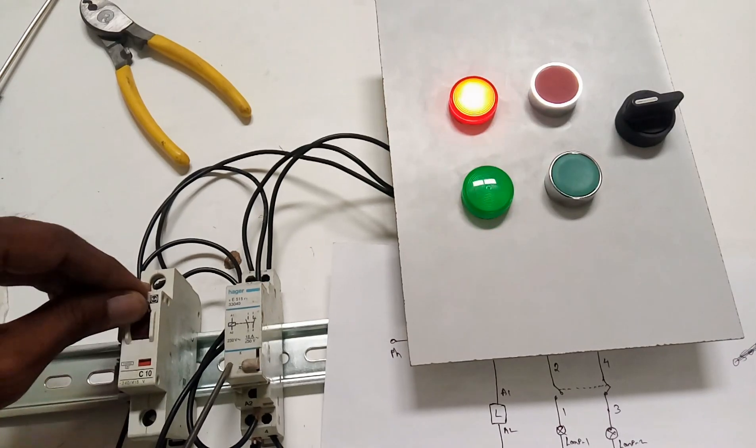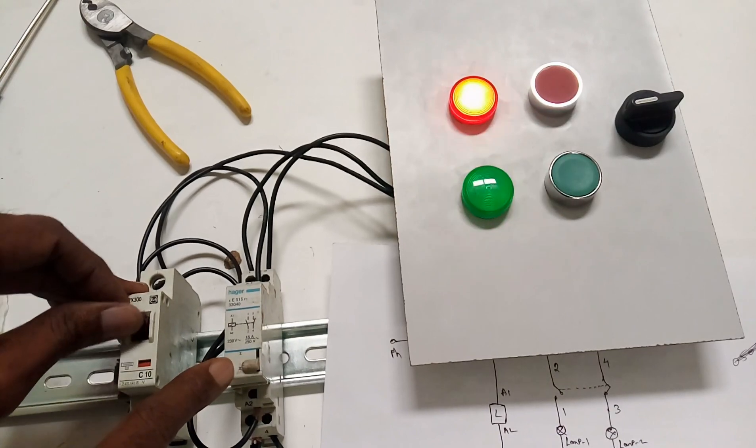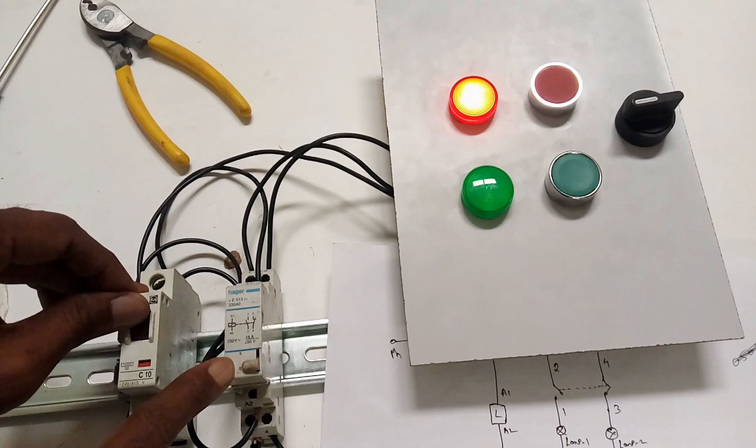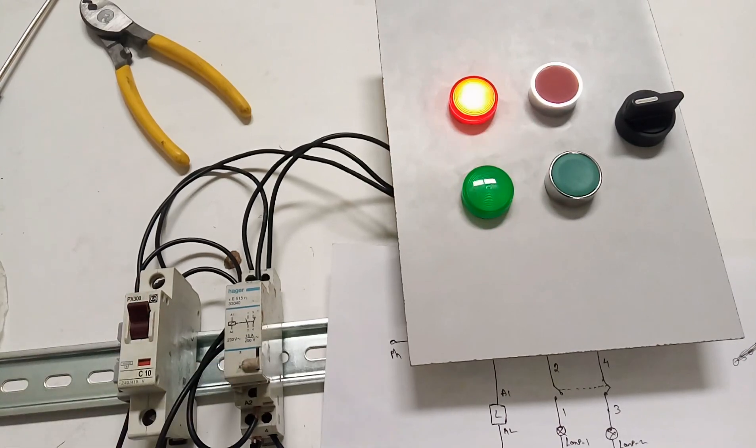So this is a latching relay. If you have any doubt please comment here, and thank you for watching - don't forget to subscribe to my channel. See here, this knob is eminently changing up and down, indicating which one was run before and which one is running right now. So this indication is also available. Thank you, thank you guys.